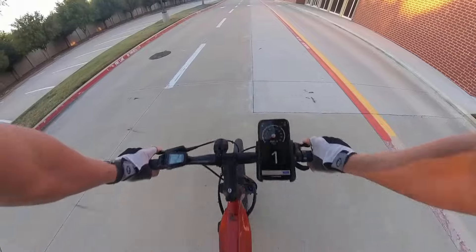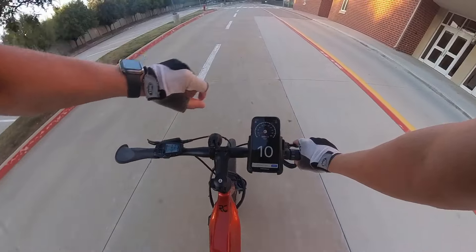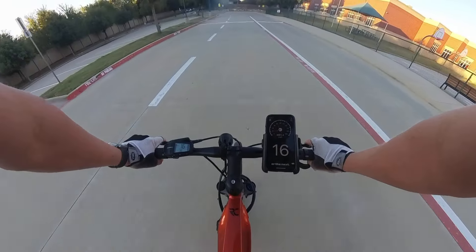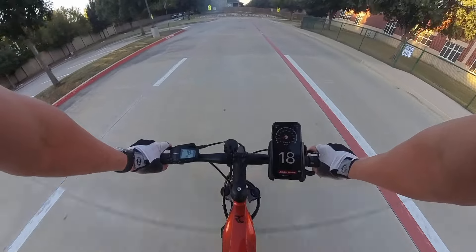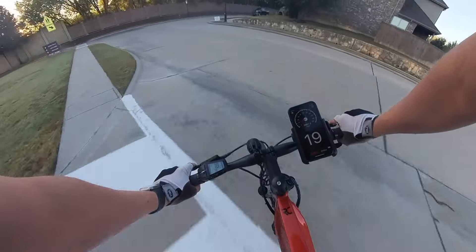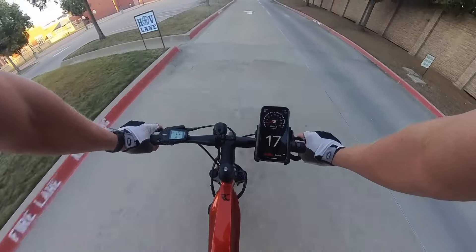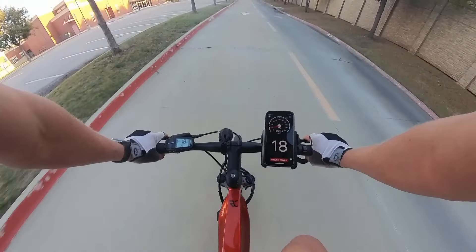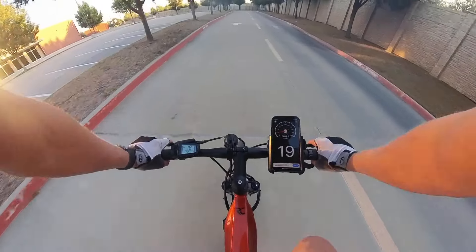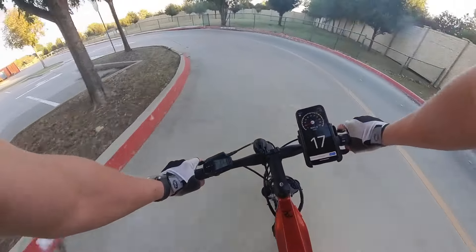Let's go ahead and put it in high — taking off in high, gear nine, minimal amount of effort. Still sitting at 94 beats per minute heart rate. I can feel more power at the top. High is definitely faster — we're sitting at like 19 miles an hour with like no effort. This bike is so fast even without effort. I feel like I could get up to 20 pretty easily and just cruise all day with a very low heart rate.